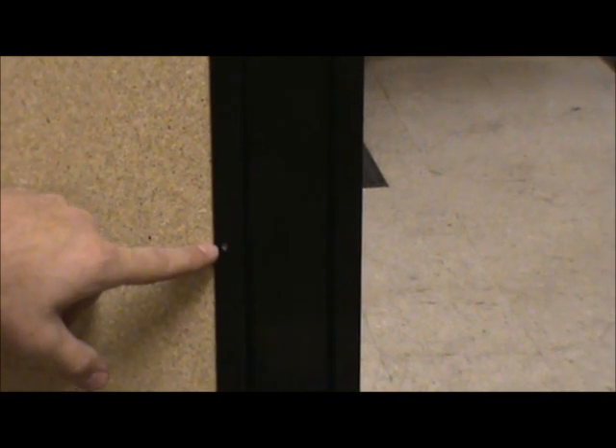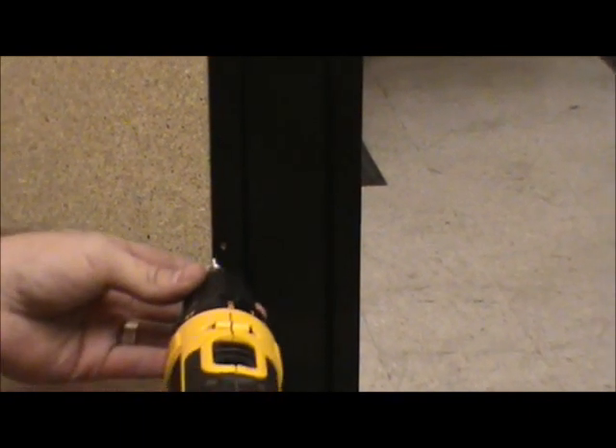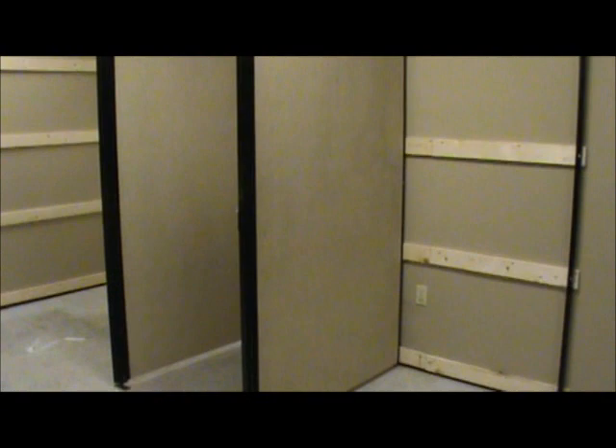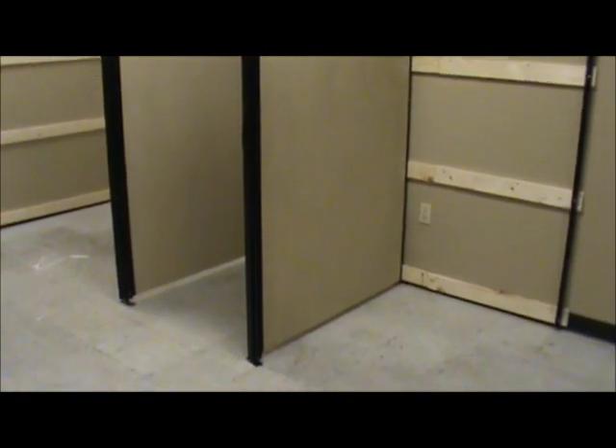The next step is to secure the wood panel to the U-channels both on the post and the wall. There will be three holes on each U-channel, so use the provided screws and attach them together. As you can see, we have the next fitting room panel and post in place. Keep in mind that the leg levelers save you a lot of time and energy if you put them on before the panel goes in — it's virtually impossible to get them in after the fact.